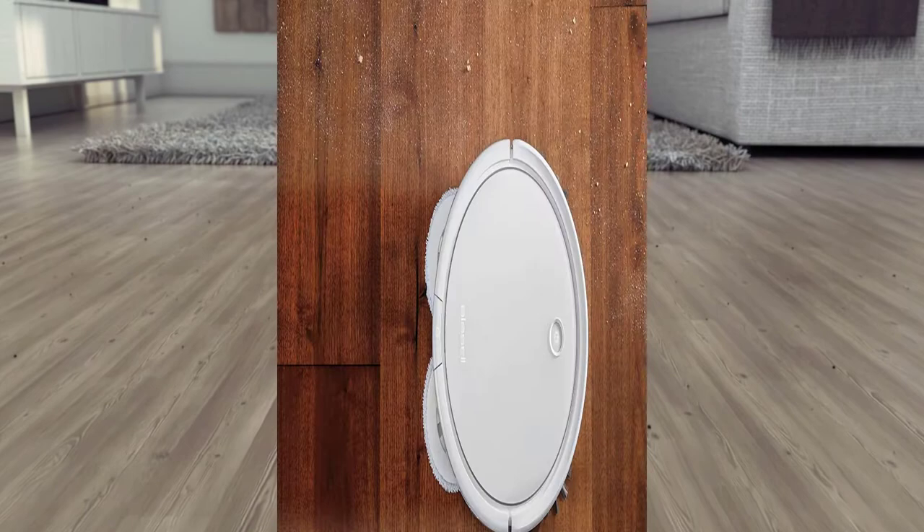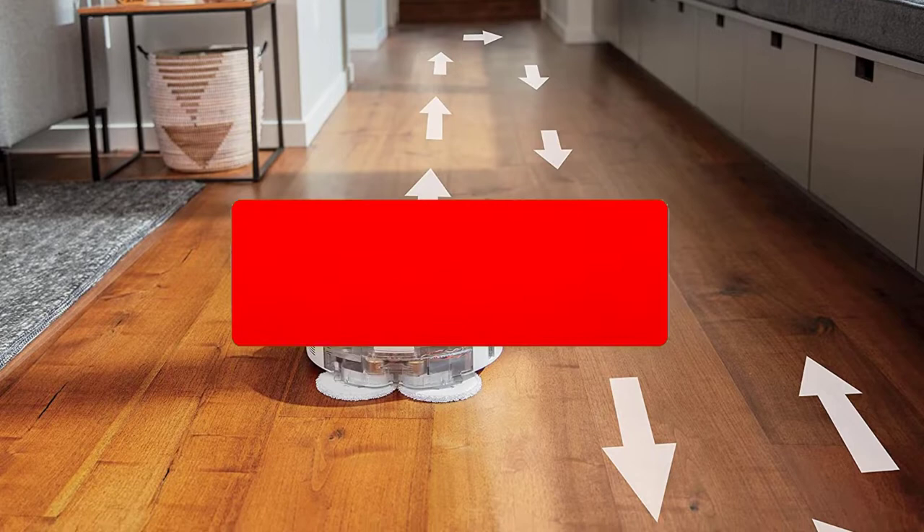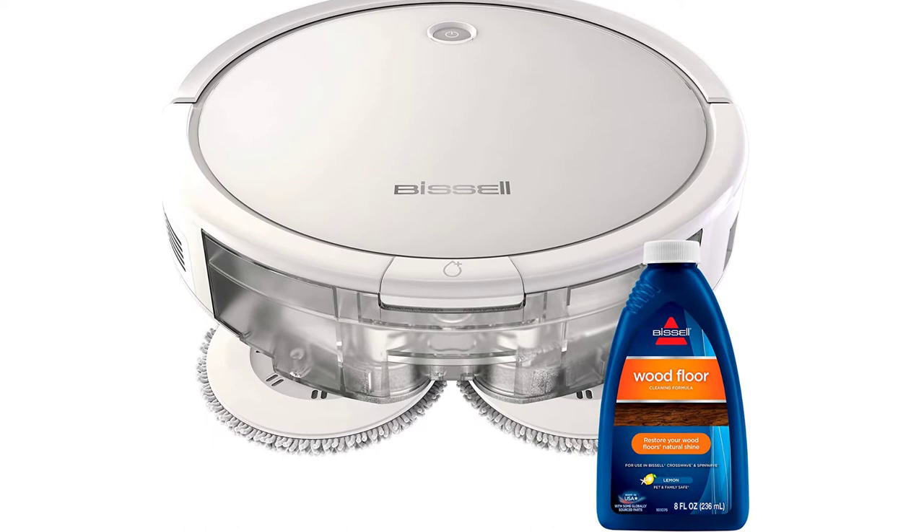Fortunately, you do get a decent battery life on a single charge with this robot vacuum, with a runtime of up to 130 minutes. You also get decently large dust and water tanks, both with a capacity of 400 milliliters. The best feature of this robot vacuum is its 3-year warranty, which is much longer than others, making it perfect for long-term usage.